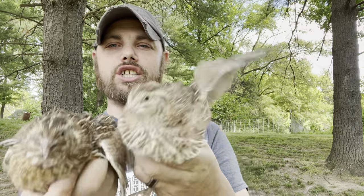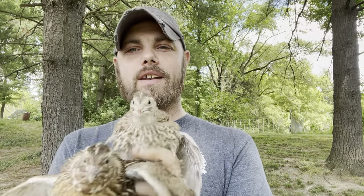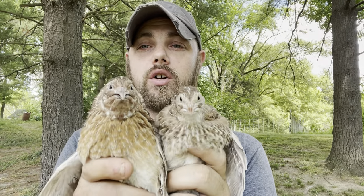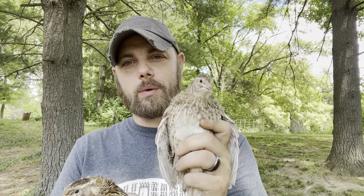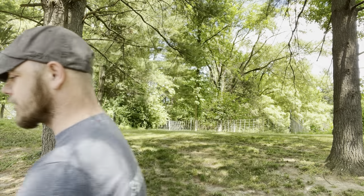Hey everybody, it's Zach from Myshire Farm and we're back again with another video to help you on your adventure with coturnix quail and becoming more self-sufficient. I'm a little preoccupied right now because I've got two quail in my hand, because today we're going to be talking about the Jumbo Egyptians. I've got one of each — a male and a female.